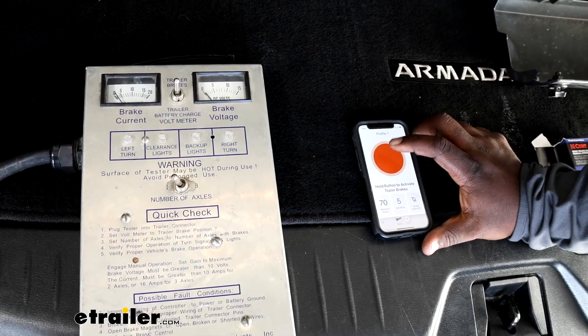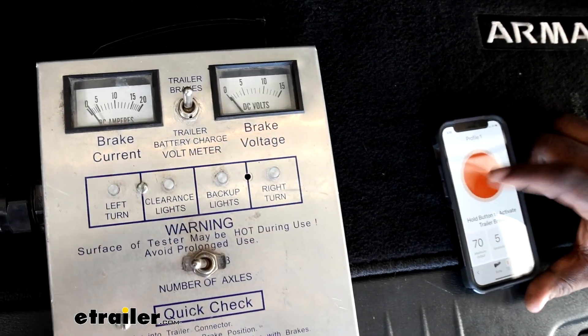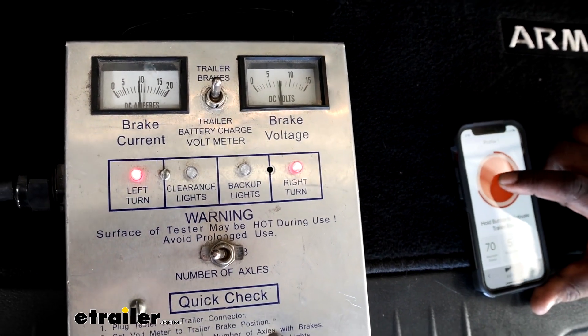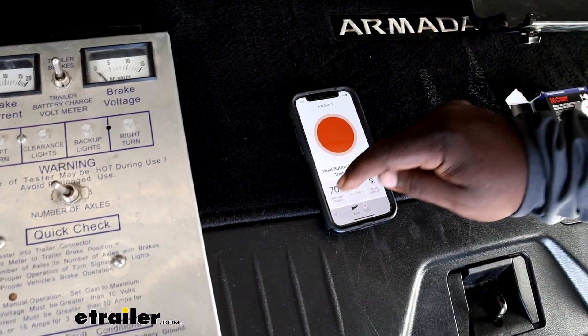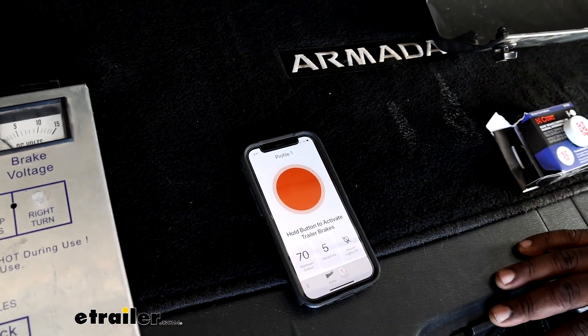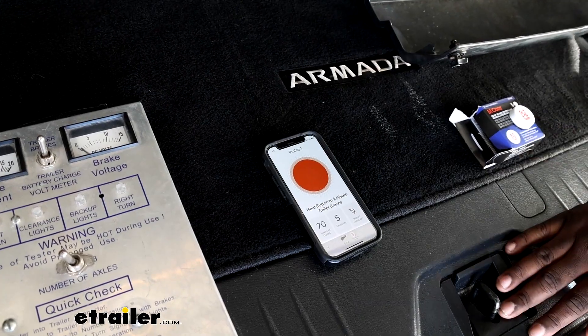Now we have everything connected. We're going to use our app after pairing and use our override button. As you see, you can tap your override to feather your brakes if necessary, to get some more stability on the back of your trailer if needed. You can also adjust your output. Overall, it's a pretty easy way to get some trailer brakes if you didn't go with the trailer brake option on your vehicle.